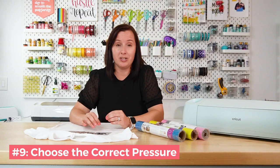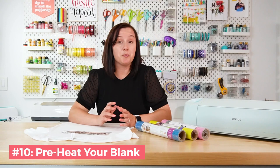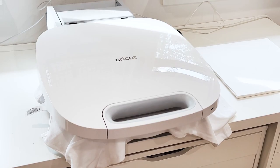Tip number nine is to choose the right pressure. Cesar EasyWeed calls for medium pressure. I'm using my Cricut AutoPress, which chooses the pressure for me. If you're using an EasyPress, don't really bear your weight down on it — that can burn off the adhesive. Check the manufacturer's recommendations and go with the pressure they suggest. Tip number ten is to preheat your blank for about 15 seconds. This removes moisture and completely flattens the blank so you get a good pressing surface.